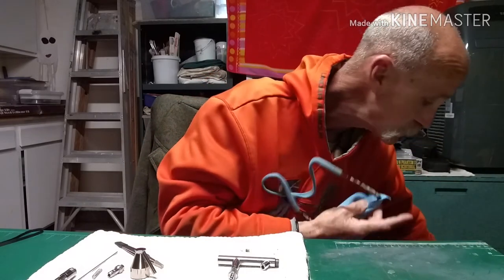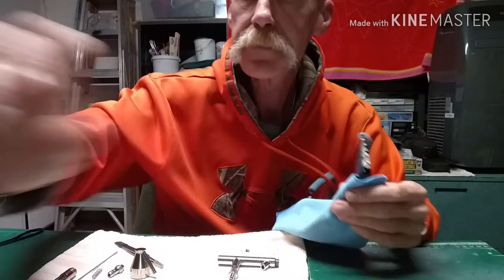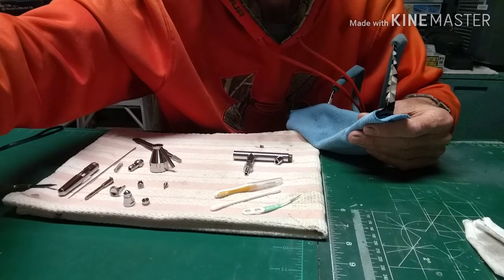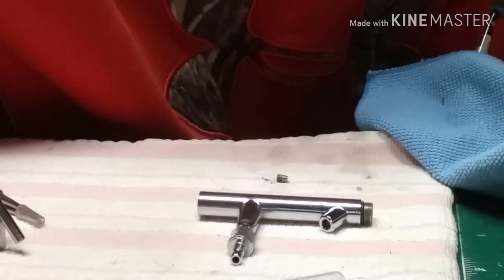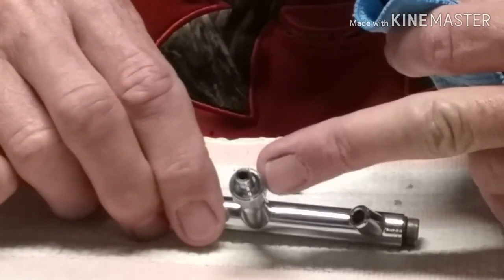Just cleaning my magnifying glass real quick before I get started. I'm using an Iwata BCS for the demo, and I'm going to go ahead and zoom in here. What I'd really like to focus on tonight is the air valve.